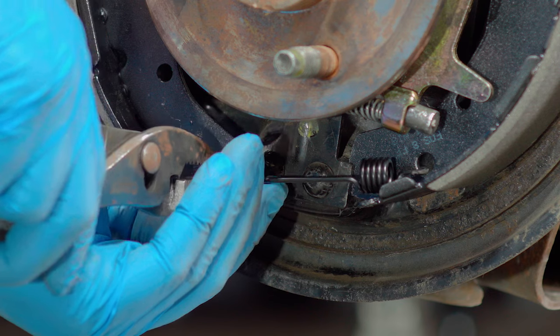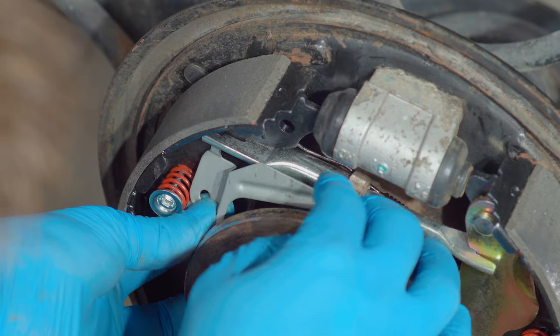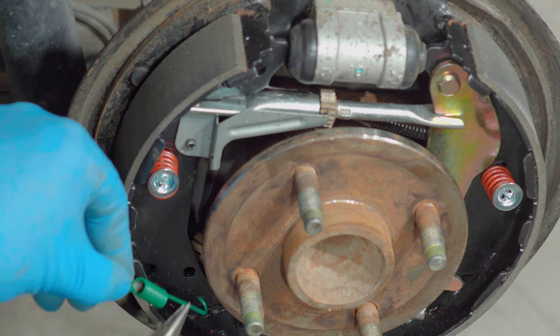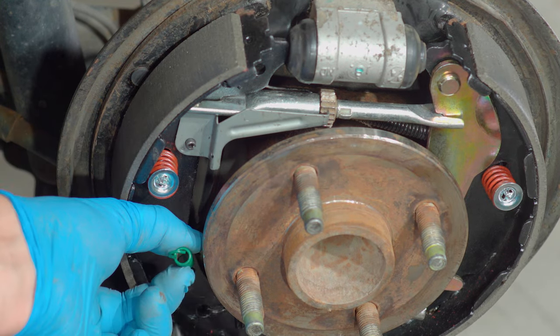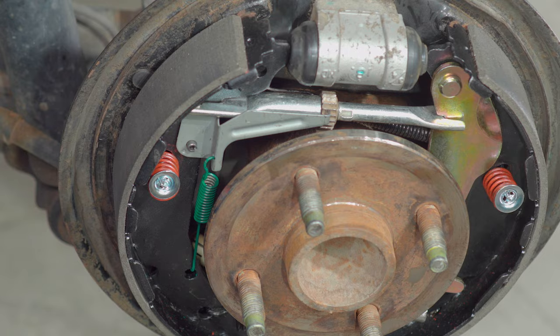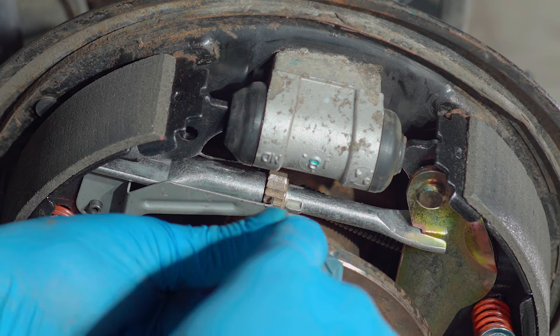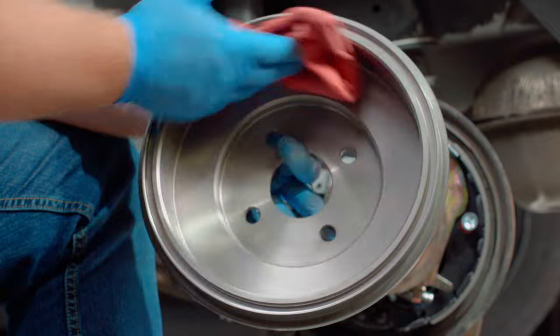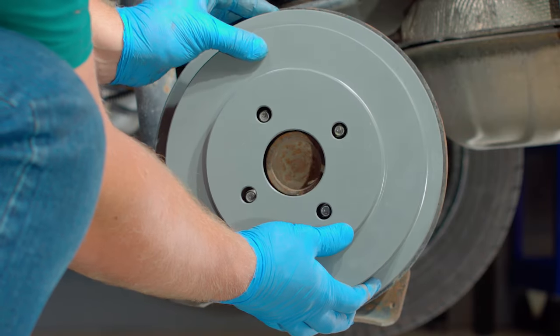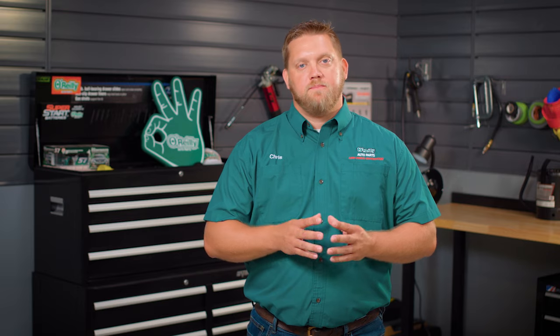Install the lower brake spring between the two shoes. Install the self-adjuster lever onto the star adjuster. Install the brake spring on the left side of the assembly between the self-adjuster lever and the bottom of the brake shoe. Use the star wheel adjuster to adjust the shoes outward, making sure the drum will fit over the shoes and onto the studs or hub freely. Wipe down the brake surface of your new or resurfaced brake drum with brake cleaner and install it. Adjust the shoes out until you feel slight resistance against the drum. Repeat these steps on the other side — both sides of the vehicle should have the same amount of resistance between the shoe and the drum.